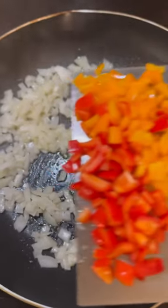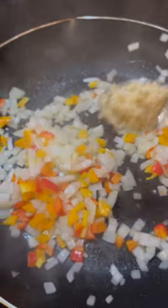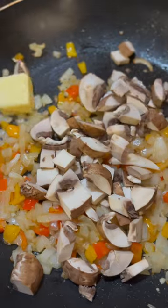Gonna hit that onion mixture up with some red and orange bell peppers. Gonna hit that mixture up with some garlic. Toss in our mushrooms. We're going to toss in a tablespoon of butter.